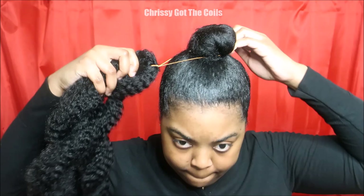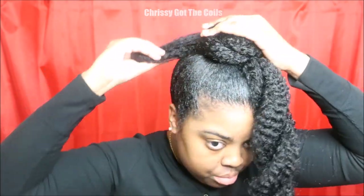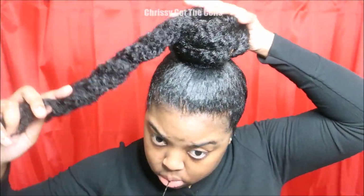Now I'm going in with my first pack of Marley hair. I already twisted this pack into two twists. This first pack is going to serve as the base and the foundation of this top knot bun. I'm going to secure down the first piece with a bobby pin, and then try to cover my actual bun with the second piece of hair and secure that with a bobby pin.